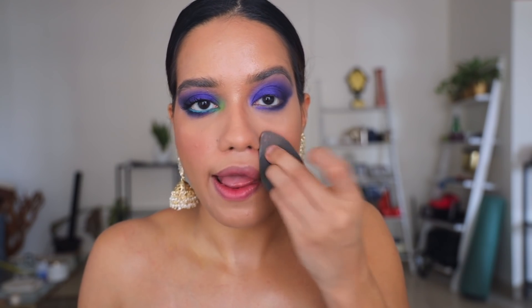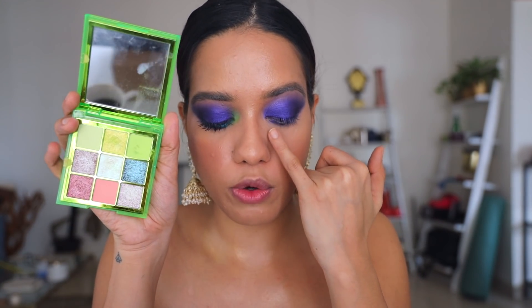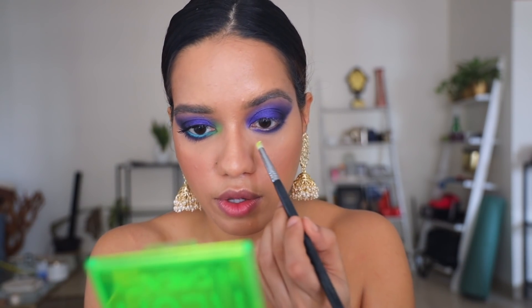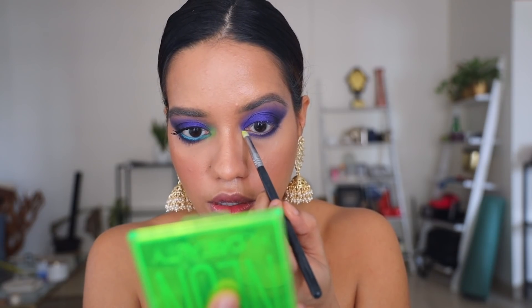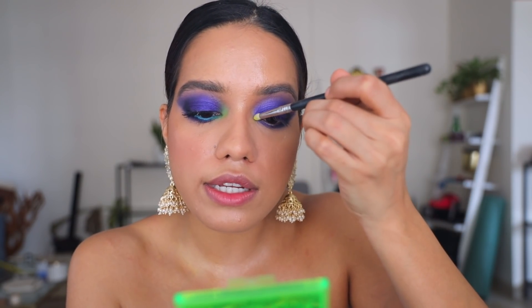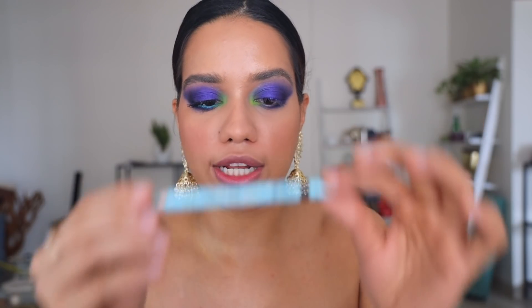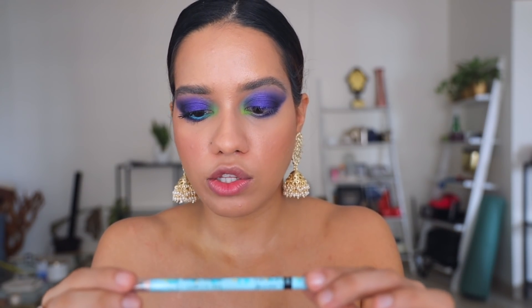Once that's done, I'm going to apply a little bit of green onto the inner corner — this is the Huda Beauty Neon palette; you can use any green you have — and I'm slowly going to build the intensity. Now I'm going to apply blue eyeliner to my waterline; this is the Lakme Gelato collection in the shade Lagoon.